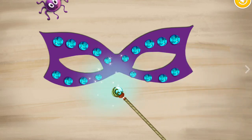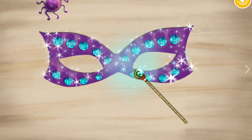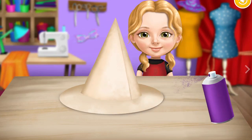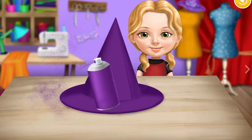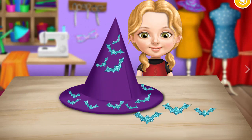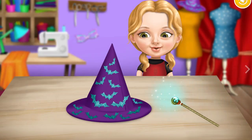Let's use some magic for a perfect finish. Let's make a witch hat — now cover it. A few more decorations and the hat is done. Now use your magic wand.